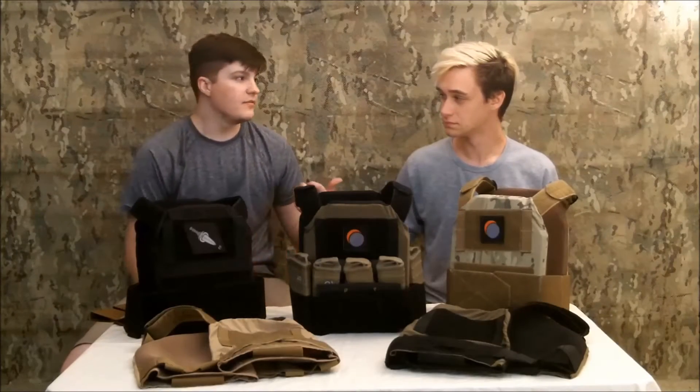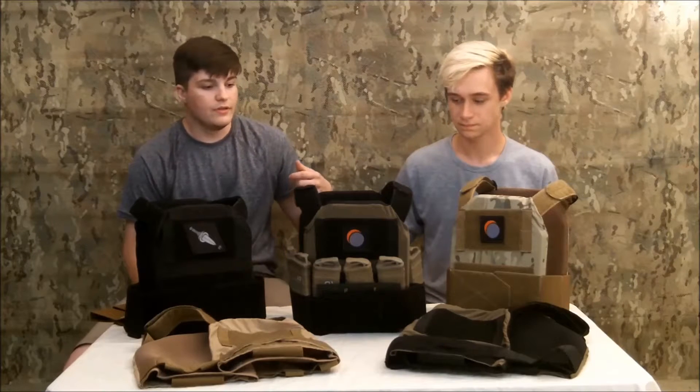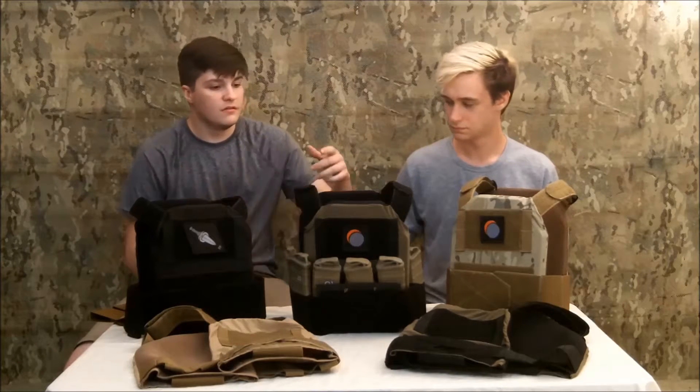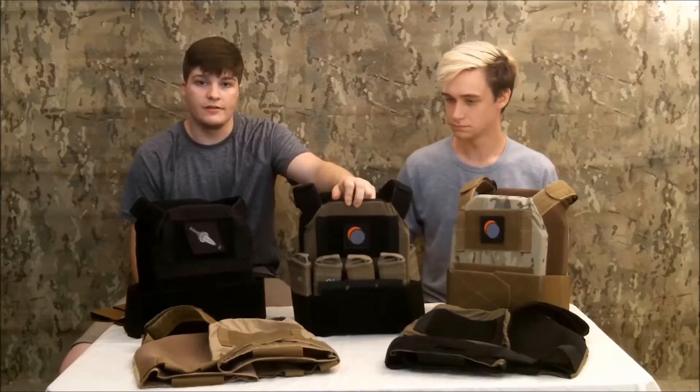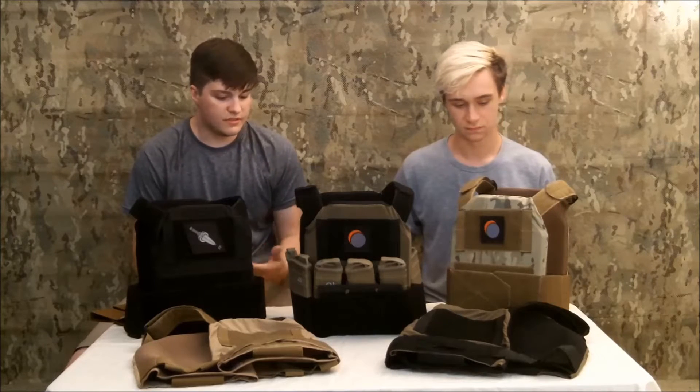Hey, what's up guys? This is Derek and Dominic from Disruptive Applications Group, and we're here to introduce Geist Design's first product, the Play Hanger. Don, why don't you go ahead and give them an overview of what this thing is all about?